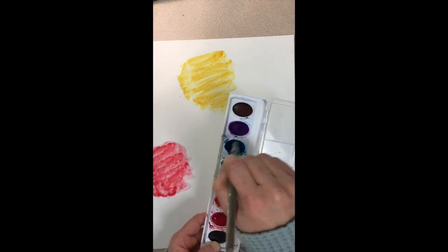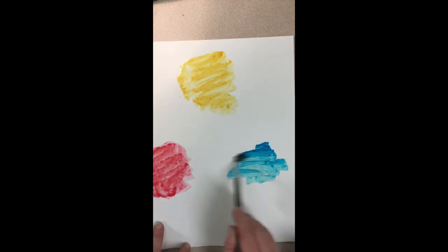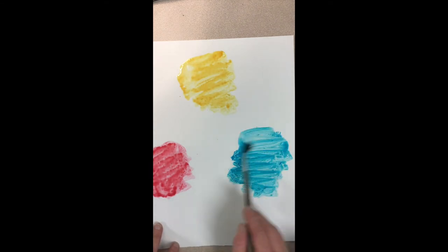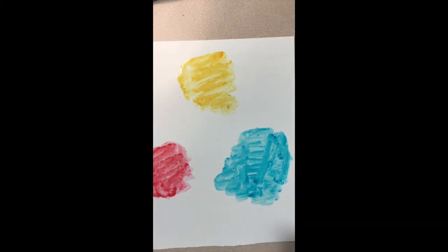Now we're going to use the last primary color, which is blue. We're going to put our blue over on the opposite corner so we're kind of making a triangle with the primary colors. Again we're going to get that blue paint nice and ready and start painting a nice big circle there on the right side.